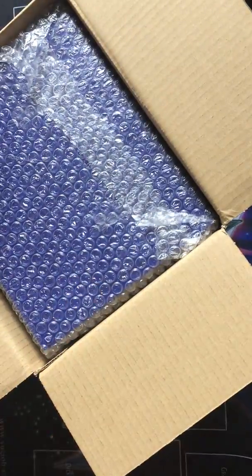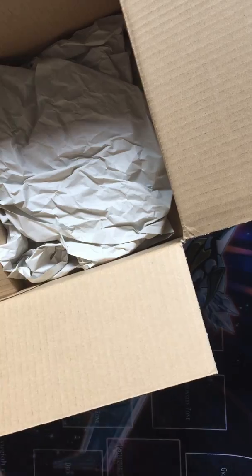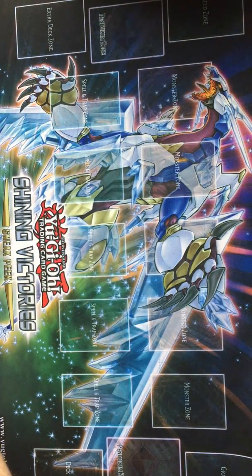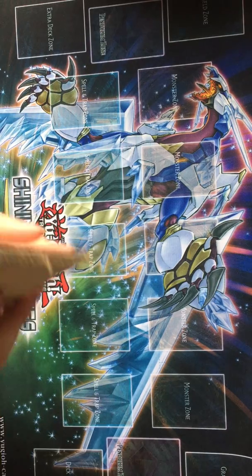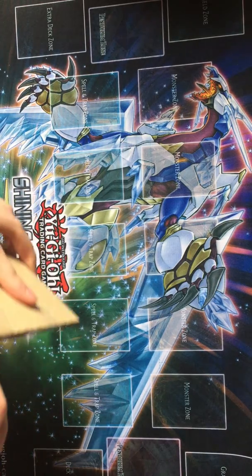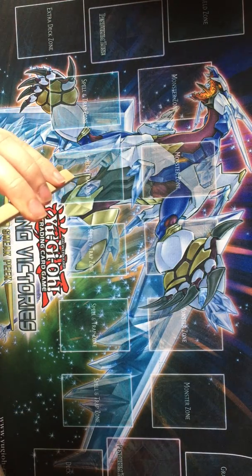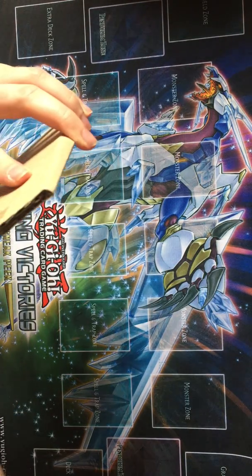I actually have very little clue what's in here. So I have the thing up to my side. I also assume in here is a couple of extra cards that I bought just because they were cheap. So let's see if we can get into it.